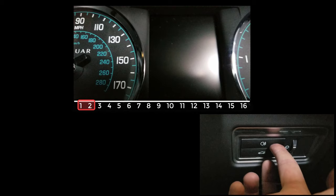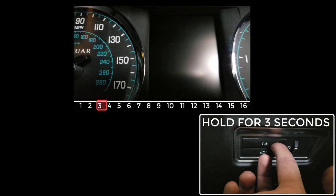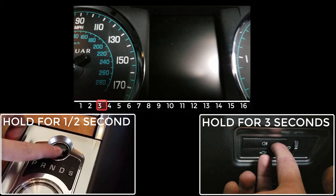For the first two seconds, just hold down the rear fog lamp button. For the third second, keep the rear fog lamp button held down and turn on the ignition by holding down the start button for half a second, but doing nothing with your feet.